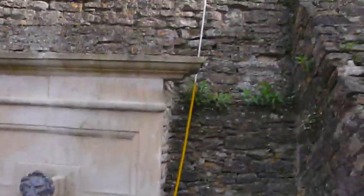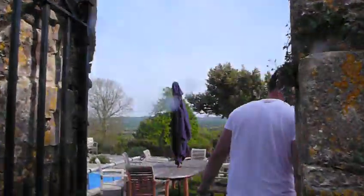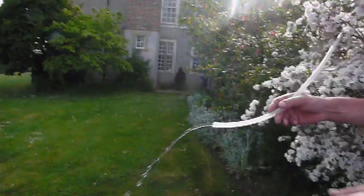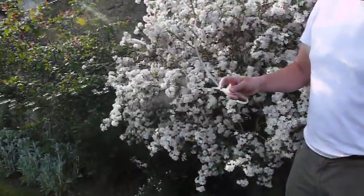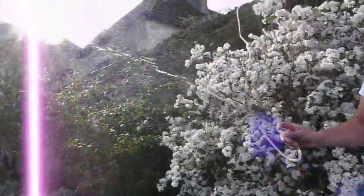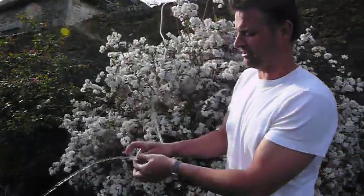Now the water is being pumped up and over that wall. Let's go around and have a look and see what we've got. Come on, Vita, let's go and see what's coming out the other end. There we go. Can you see that? We've got a good bit of pressure coming out here. Look at that. These are great, great things — a hydraulic ram pump.